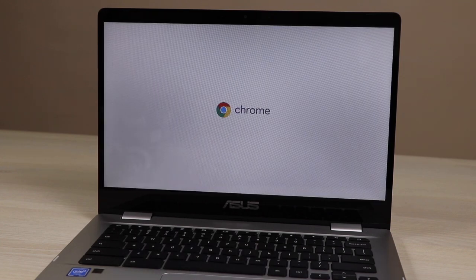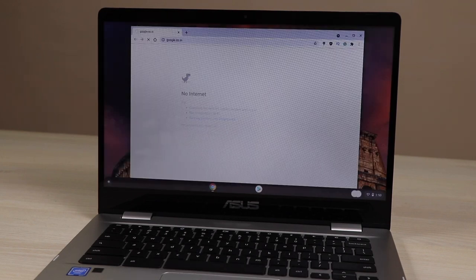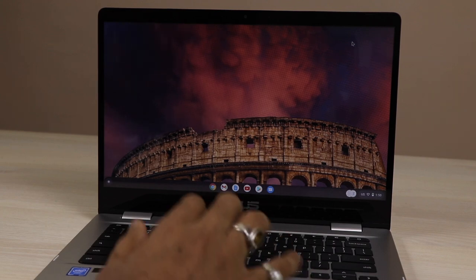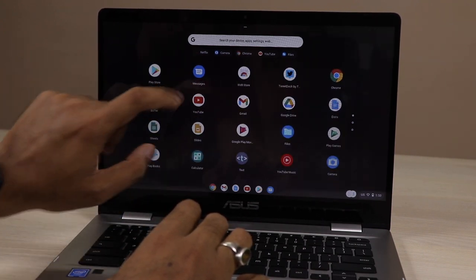Some of you also asked about boot time — it is less than 10 to 12 seconds. It is kind of a hibernate mode like in Windows; it doesn't take much time to boot. Once you are at the login screen, put in your Gmail password. Even without an active internet connection, you can still log in to your Chromebook.